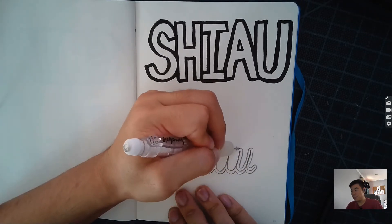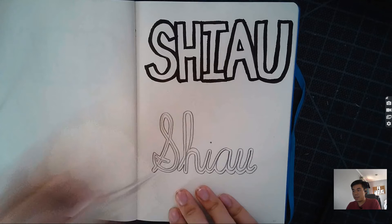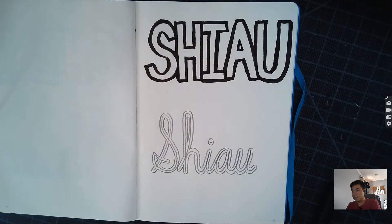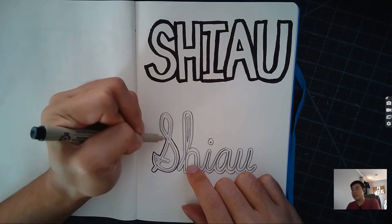Going around all the lines again, still following that rule about having an equal distance from the original line in the letter to the outline. Make sure you fill in the insides of each of your letters if you have them, and then going over it again with the pen.